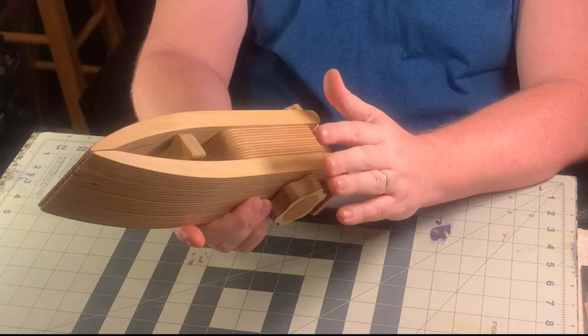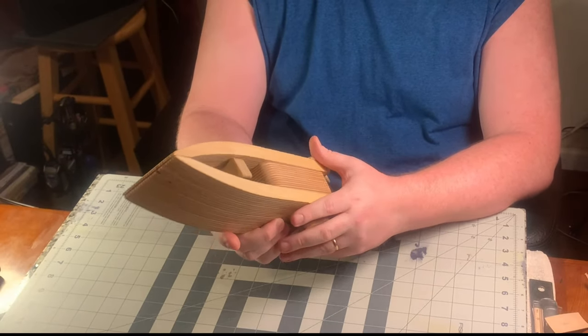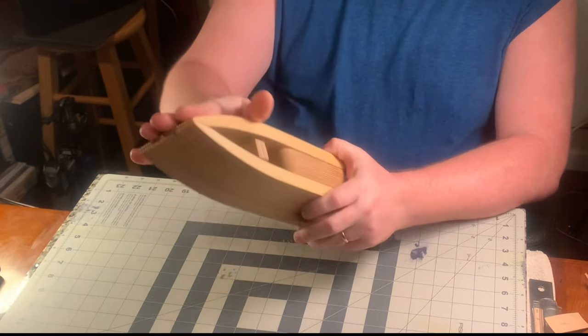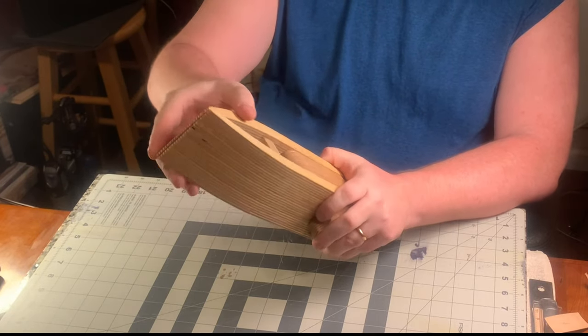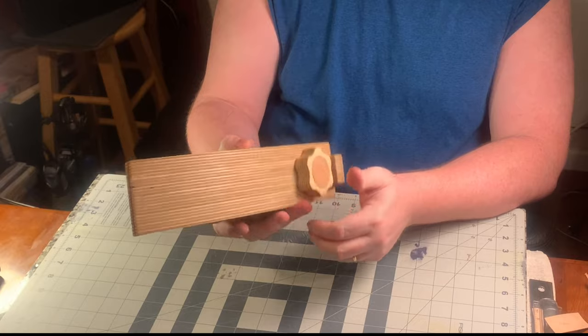Upon receiving it, it was packaged very well — no damage to the box or to the items shipped. Everything arrived in really good condition. The fit and finish on this is absolutely excellent. You can run your hands over it, it's very smooth with no sharp pieces anywhere. Very, very well manufactured.